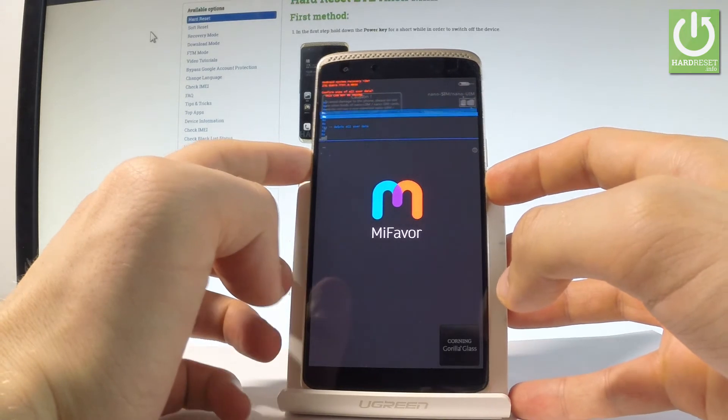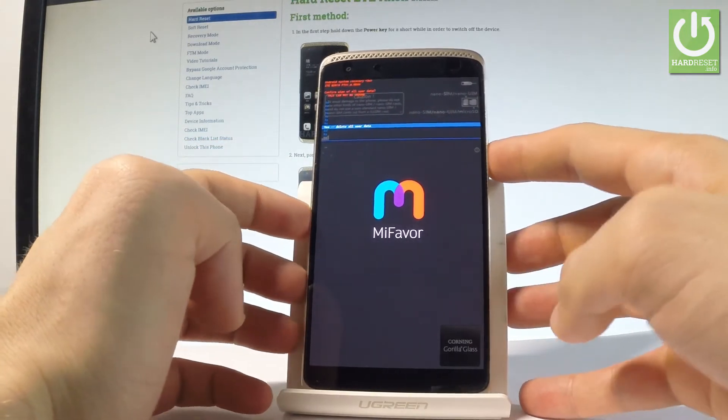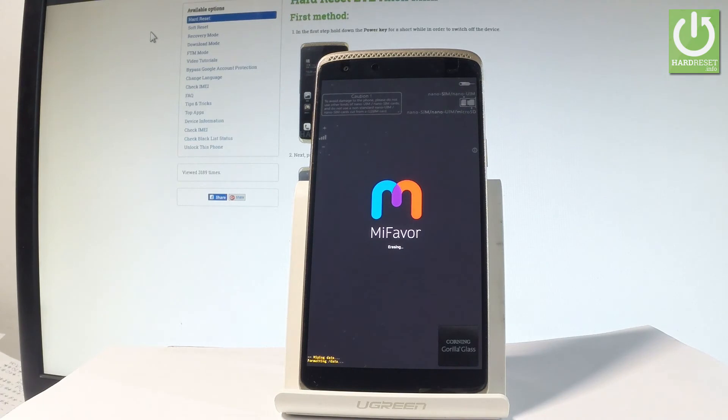Then scroll down again to 'Yes — delete all user data' and press the power button to select it. Now the device is wiping data — the phone is erasing all personal stuff and customized settings.